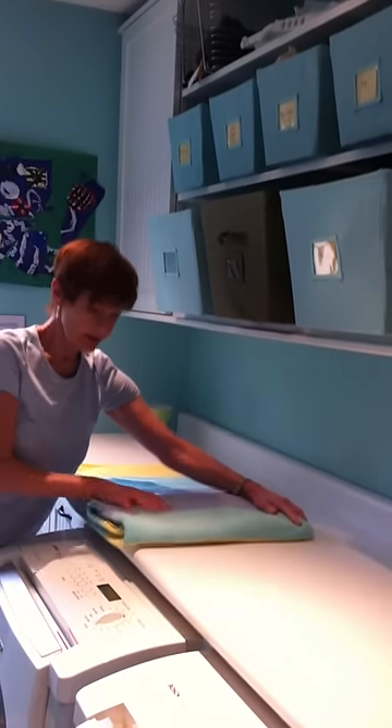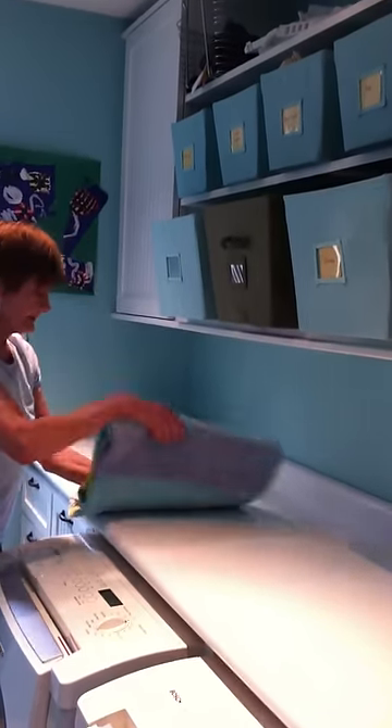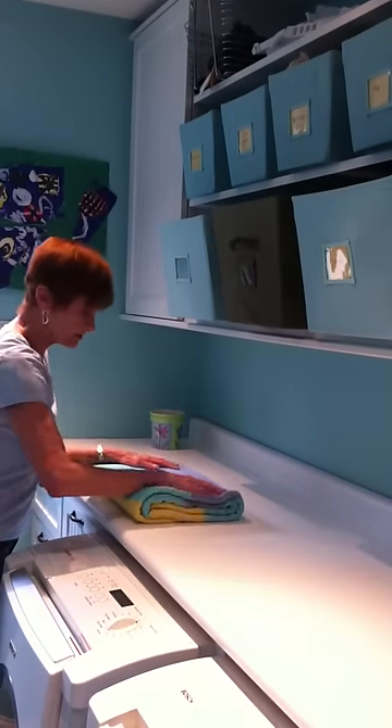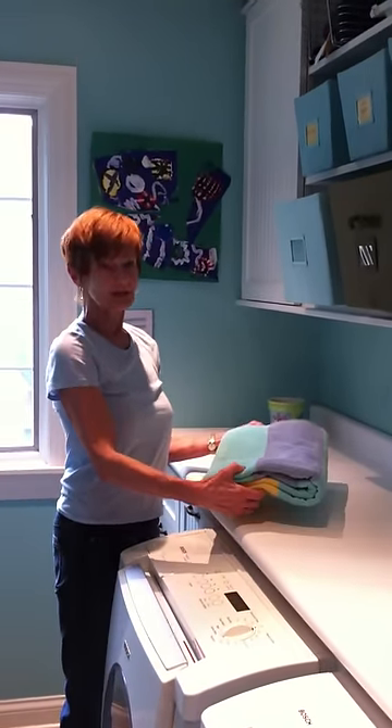This is how big it's going to be — that's all the space it's going to take up, right there. Now we have a nice little package. Don't forget to file the air out, and there's your package.